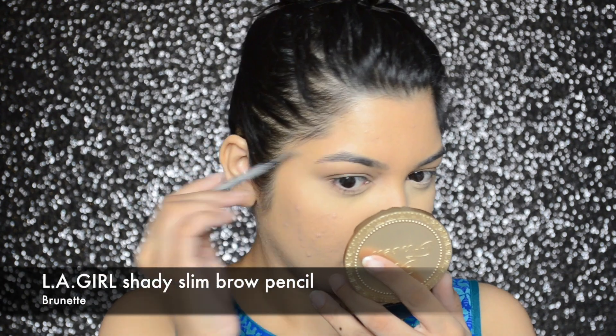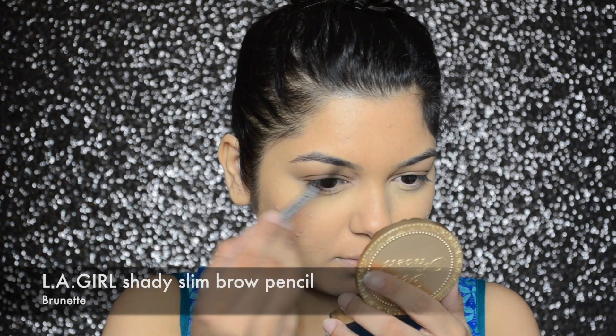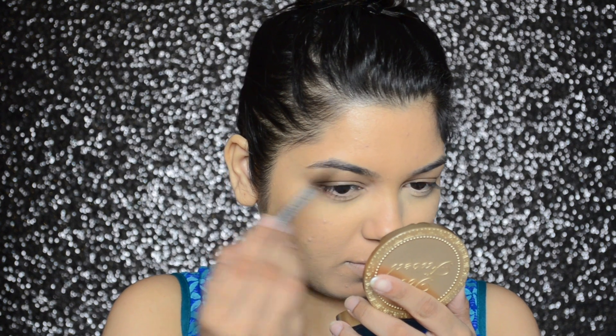To fill in my brows, I will be using Elegal's Shady Slim brow pencil in color brunette.